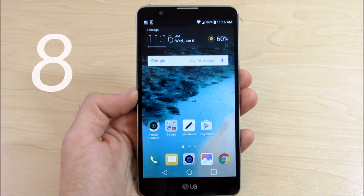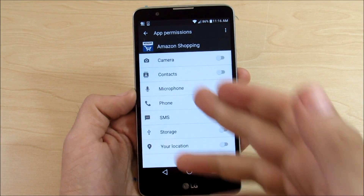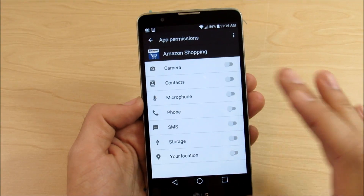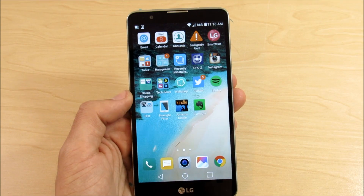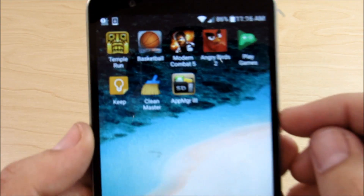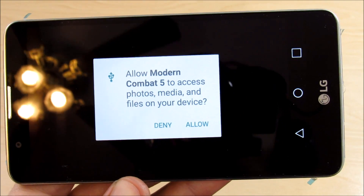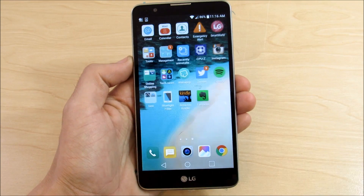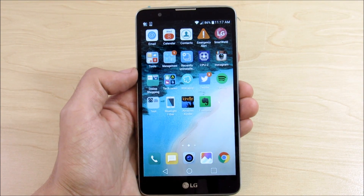Number eight: improved app permissions in settings. Go into general, then apps, and you can see the better permission controls in Android Marshmallow. You can easily toggle what an application can access — camera, microphone, phone, SMS — and it's very clean and simple to use. It brings more control over what applications can access, which is helpful if you're security-conscious. It will also ask you when you download new apps; for example, opening Modern Combat 5 asks 'Can you allow Combat 5 to access photos, media and files?' and you can allow or deny it. This is what Apple has been doing forever on the iPhone, but now Android has it with even more customization over permissions. That's number eight.